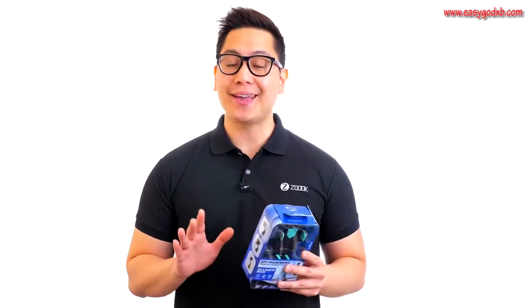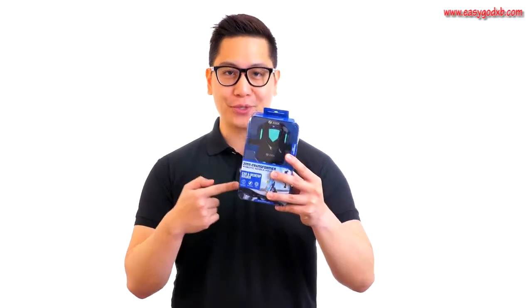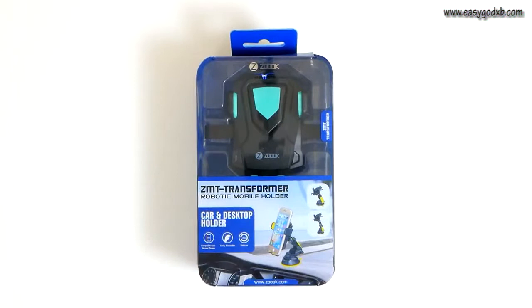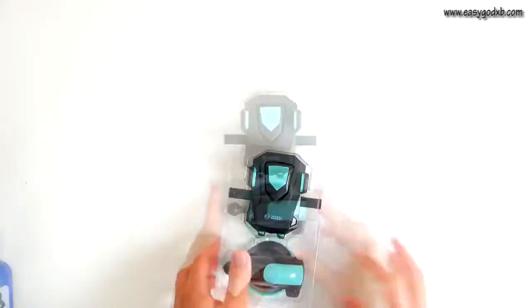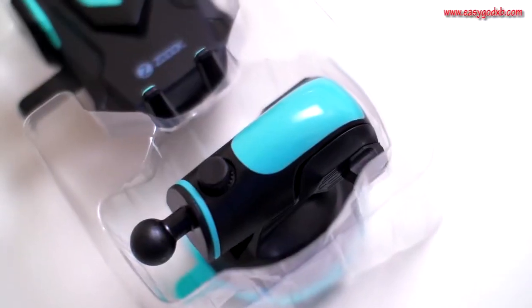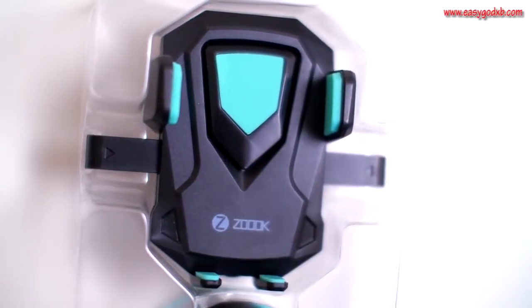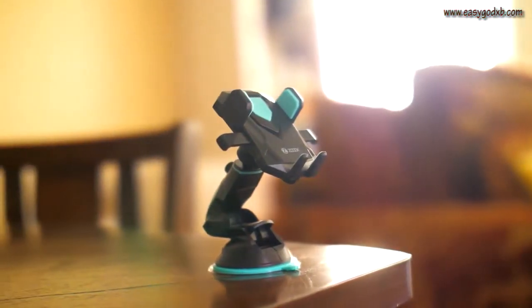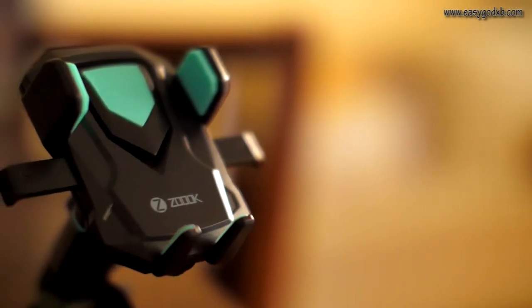Hi, this is John from ZOOC, and today we are going to be taking a look at the Moto 69 transformer from ZOOC. Have you ever felt held back or encumbered when having to hold your phone while going about your day? Whether you're in the car, working at your office, or relaxing at home, nothing beats being hands-free. That's why ZOOC designed the Moto 69 transformer, so you can mount your phone easily on any surface.